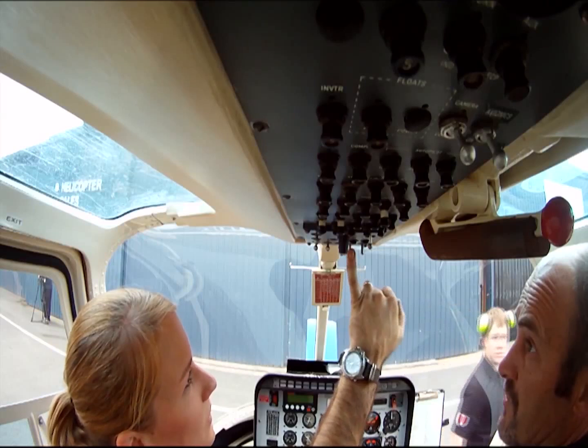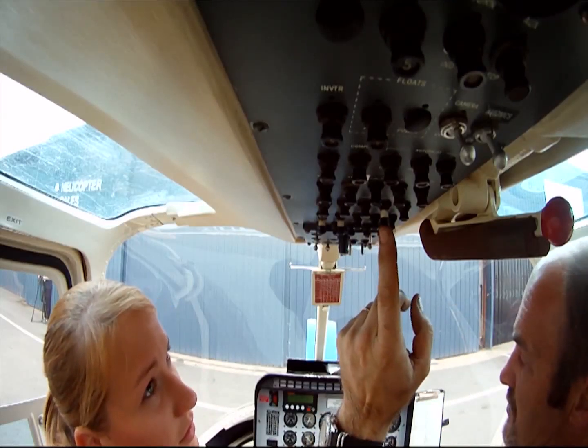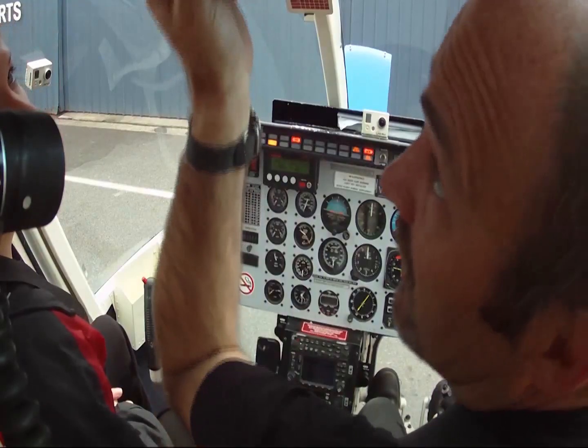Battery on. Any collision lights on — it's noisy. It hasn't got an engine out warning or mute on it, so we only put this in before we're doing the test. We're now ready to start.